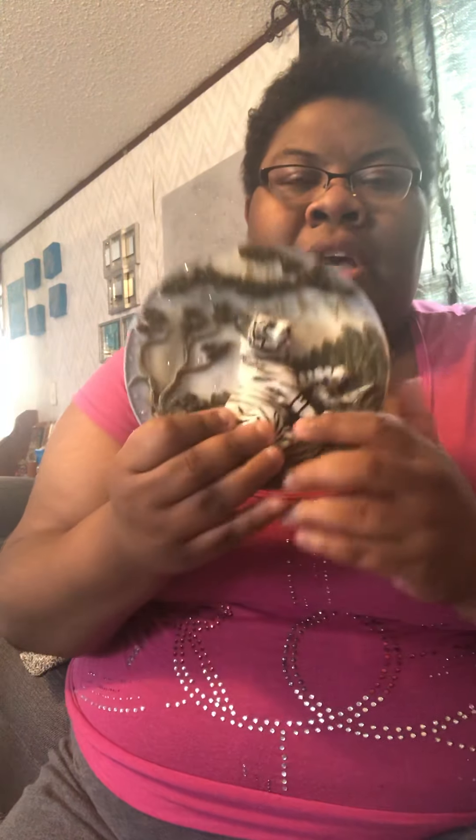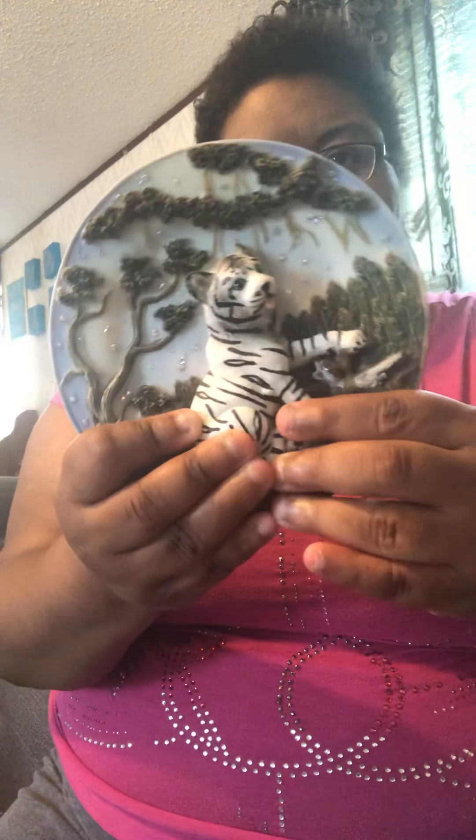So for the white leopard or tiger plate, what I did is I went in with my AB crystals and I added them in so many places it made them look like stars. So that's what I ended up doing — if you can see it, that's what I did. I made it look like it's nightfall, and that's just a simple little thing.